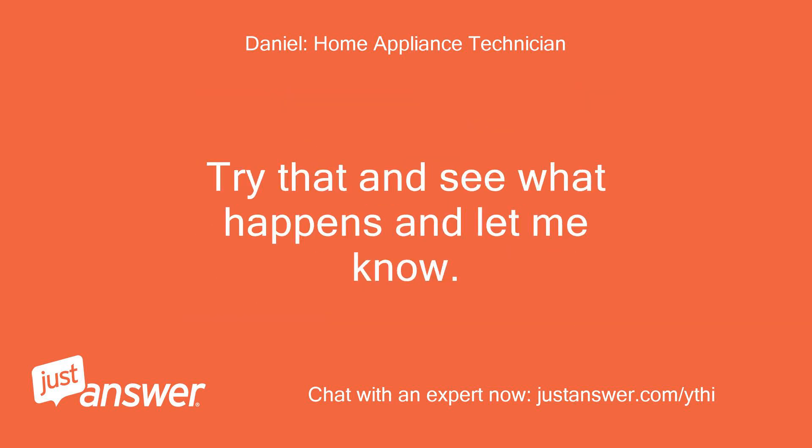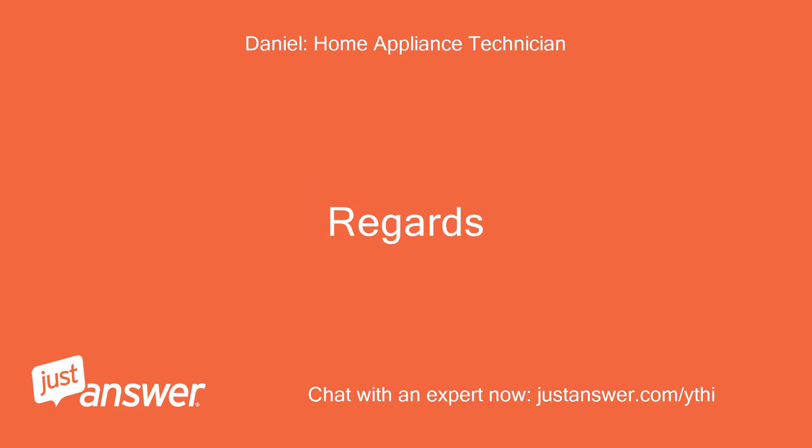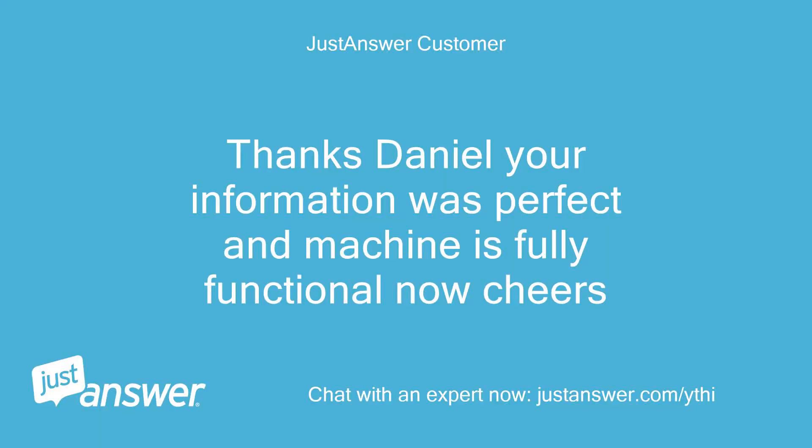Try that and see what happens and let me know. Regards. Thanks Daniel, your information was perfect and the machine is fully functional now. Cheers.